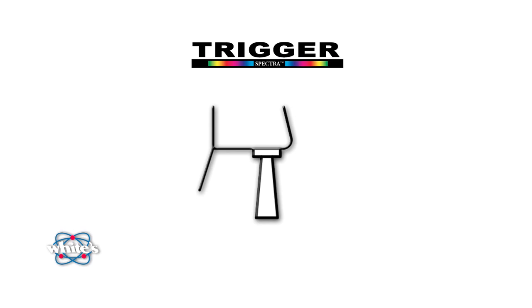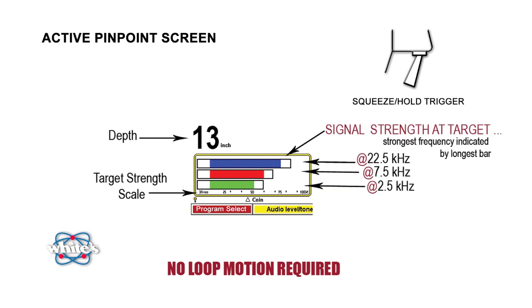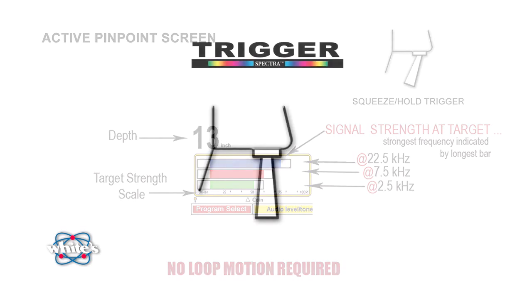Our standard search mode is when the trigger is in the center position. With the trigger squeezed and held, the Spectra V3 is in pinpoint mode. Pinpointing is used once you've detected a target and are ready to zero in on it for easy recovery. A couple of things change when pinpointing: the VDI number is replaced with a larger depth indication, and the Signagraph now shows signal strength of each frequency as the loop is moved relative to the target. When the depth is at minimum and your signal strengths are at maximum, your target is at the center of your loop and it's time to start digging.